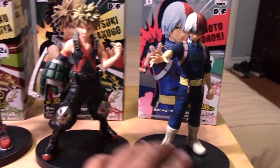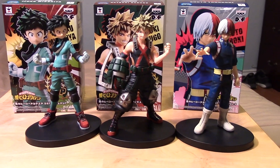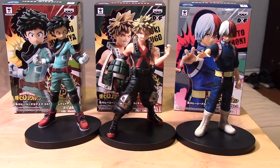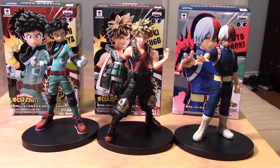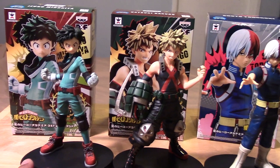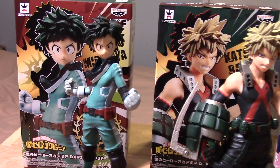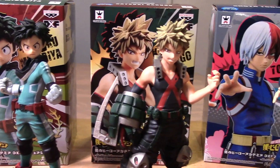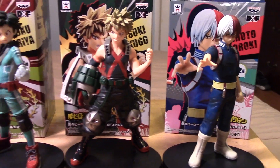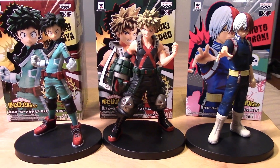And here's a quick look at each of them side by side so you can see how they display. I think they look really cool displayed, and compared to some other PVC statue-type figures I've seen from My Hero Academia, these are by far some of the best ones. Anyway, that's it — hopefully you enjoyed this quick review and unboxing. If you did, please give the video a thumbs up, share it, and if you haven't already, please subscribe. Take care guys, keep on collecting, and I'll see you next time!